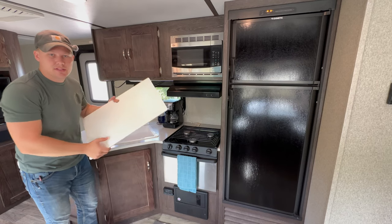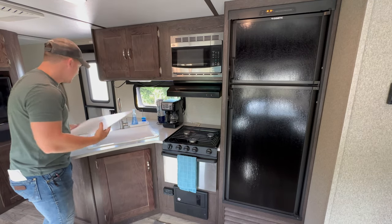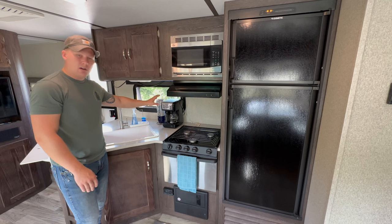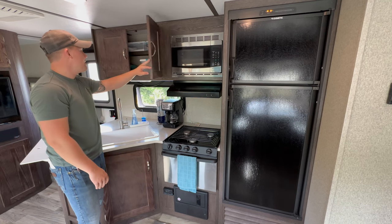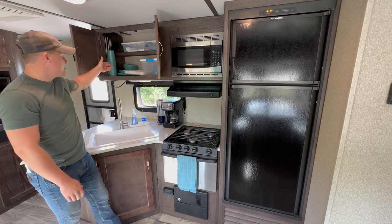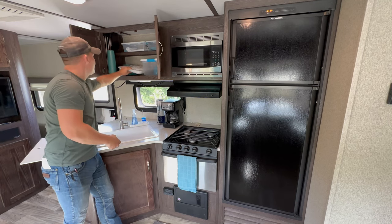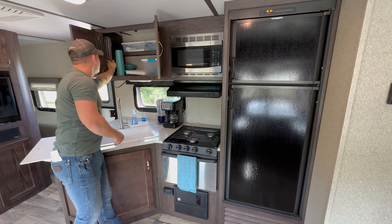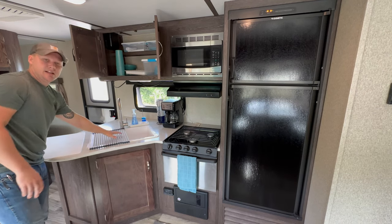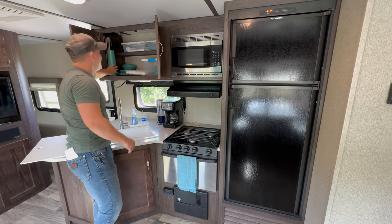Moving into the kitchen — there's a cover over the sink area. Please don't use it as a cutting board; it just provides extra prep space. There's a large sink, and we provide a coffee pot and coffee cups up here. Above that, you'll find additional cups, dishware — plates, bowls, and cups — as well as a washing tub and a drying rack screen that folds up and stores away. We also provide kitchen towels and hot pad holders.